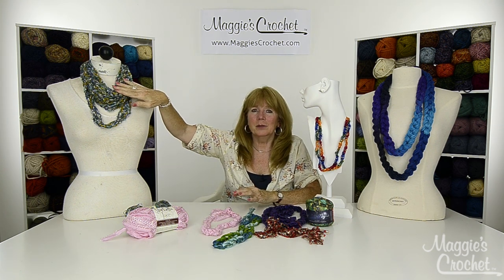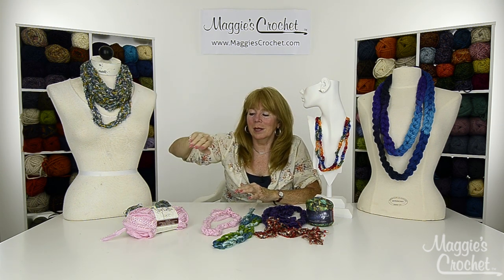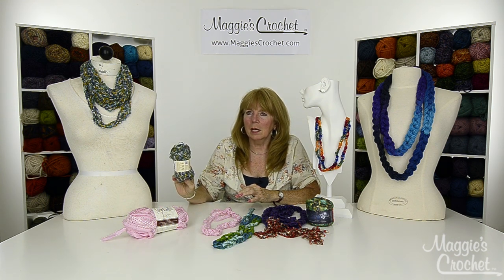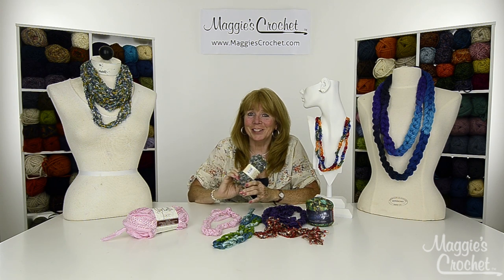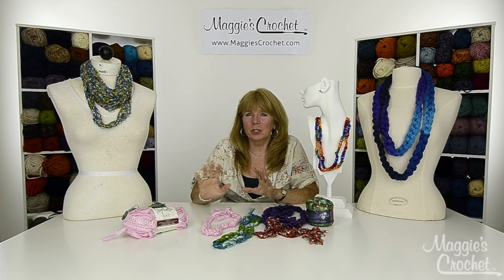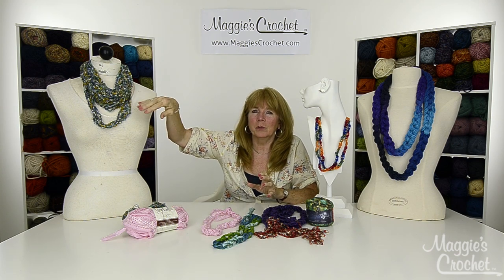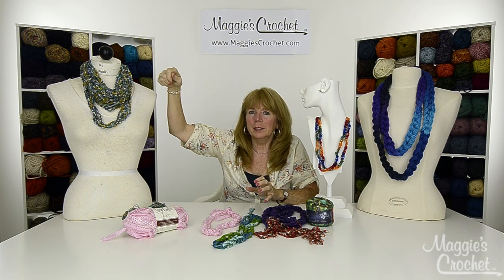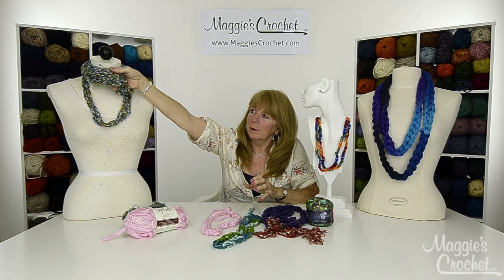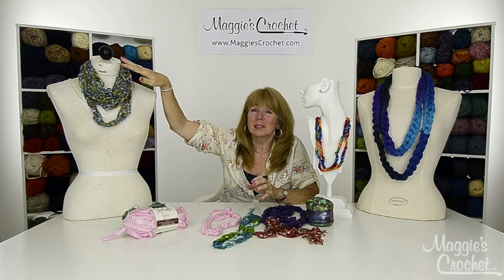This necklace that you see here was made from an entire skein of City Life yarn by Premier. We chained the entire skein of yarn and then we're going to go to a close-up and show you how to make all of these. This one on close-up will show you how to wind it around and then make a little knot around the wad of strands.